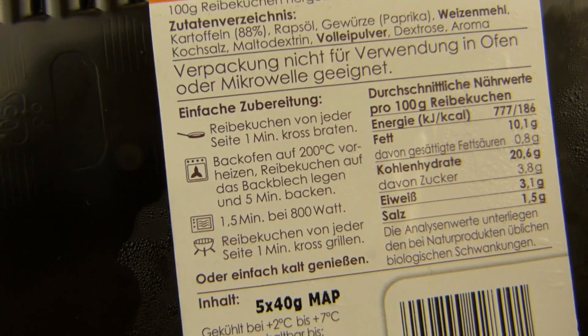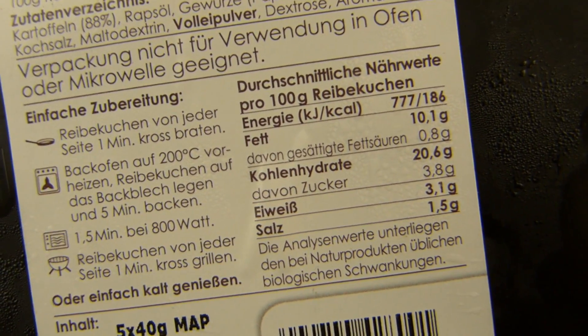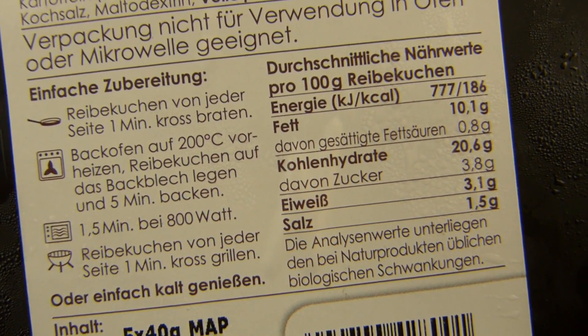That's a bit misleading. Anyway, you could eat them cold — oh no, that's not good. I guess there's fat in it. Let's check that — yeah, 10%. Okay, it's not that high. Well, maybe it's possible. 1.5% of salt.